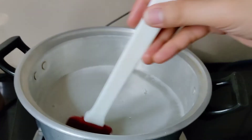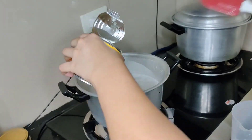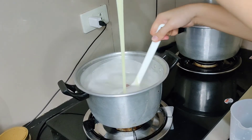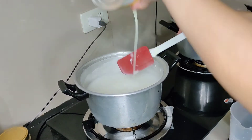The heat is now open. Wait for it to boil, then put in the condensed milk to sweeten our creamy gelatine with fruit cocktail. Mix it well again.